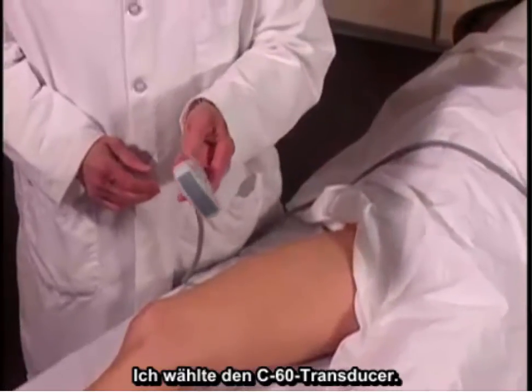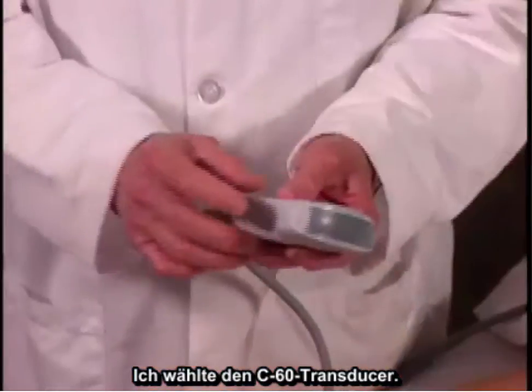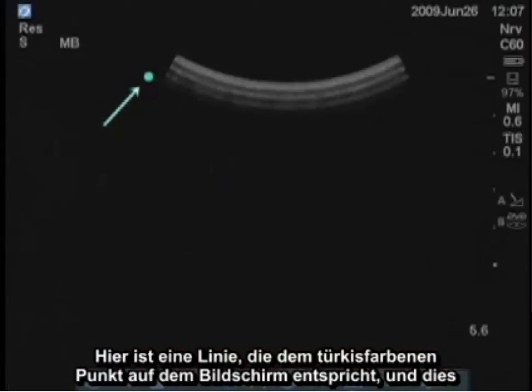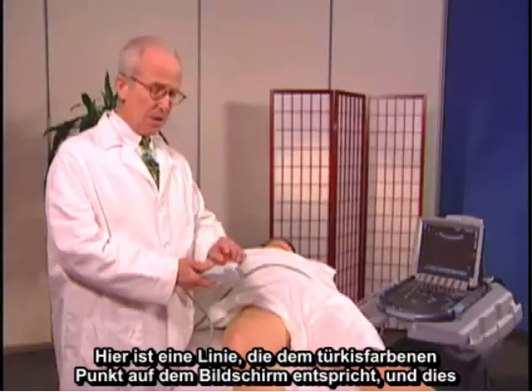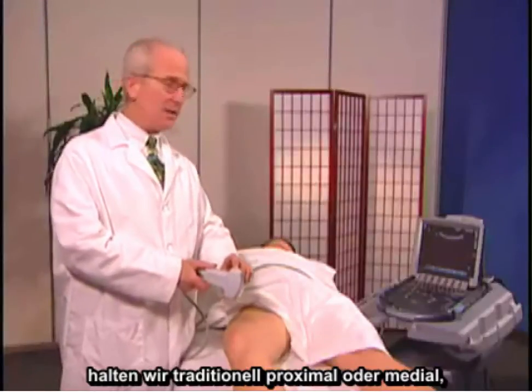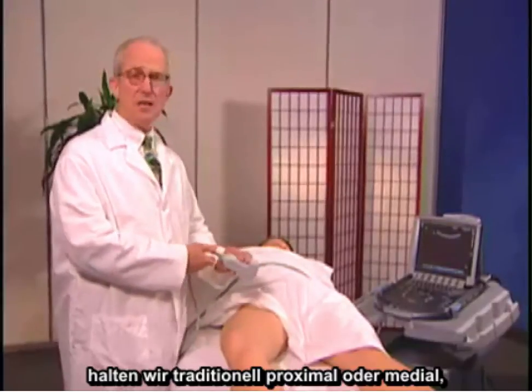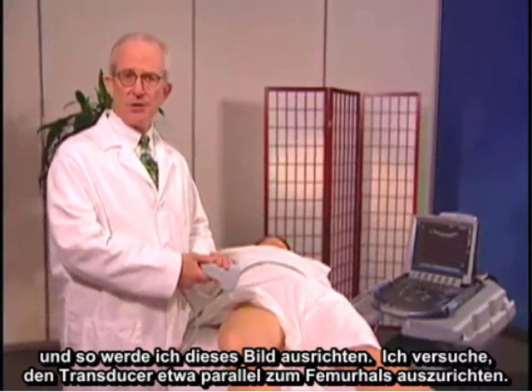I've chosen a C60 transducer. There is a line here which corresponds to the turquoise dot on the screen, and this we usually by tradition keep proximally or medially, and that's the way I'll orient this image.